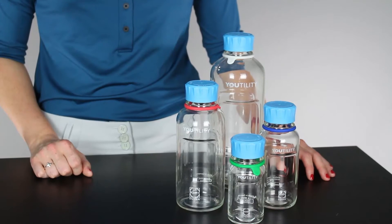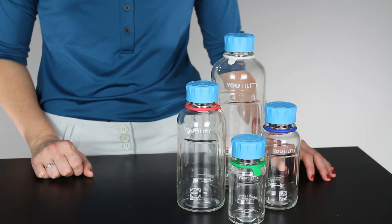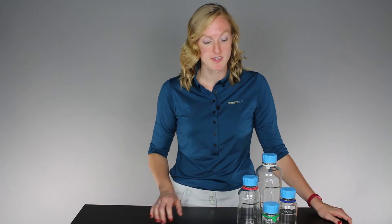Another thing that we love about this product is it comes in a lot of different sizes. Ergonomic design guidelines say bottle diameters should be between 1.5 and 3.25 inches. The smallest bottle is 2 inches and the largest bottle is 3.25, so they fit perfectly within those design guidelines.